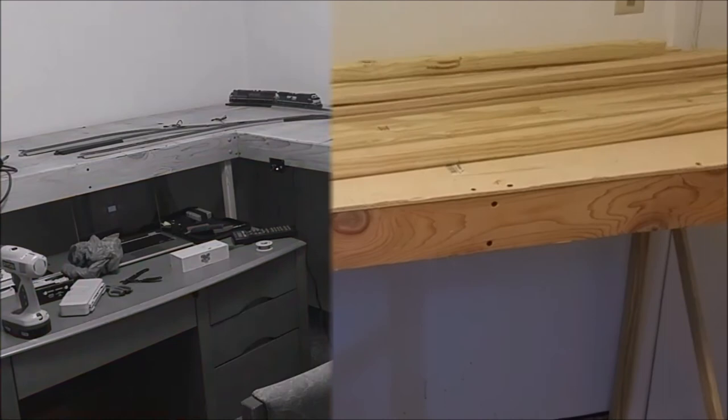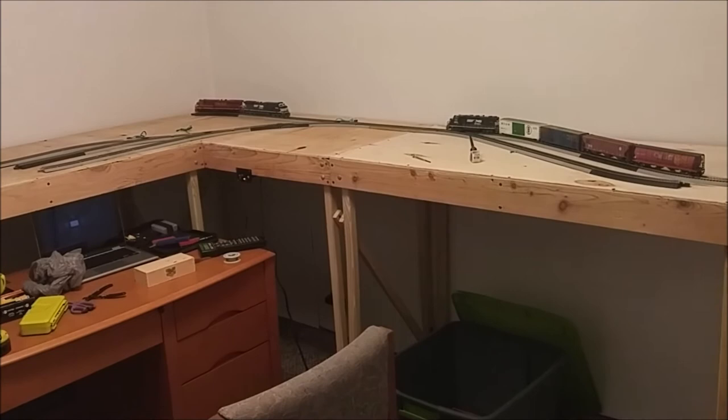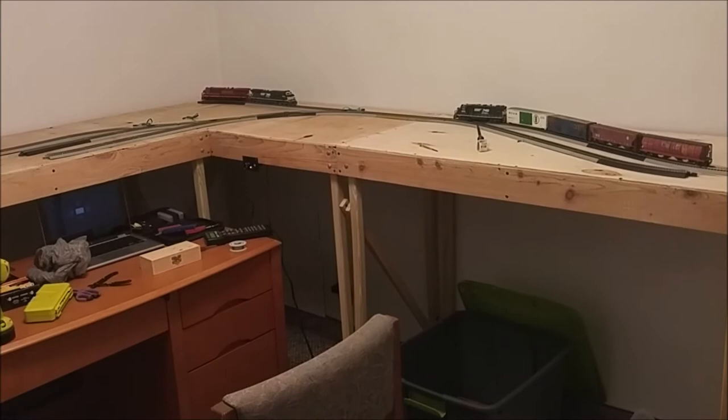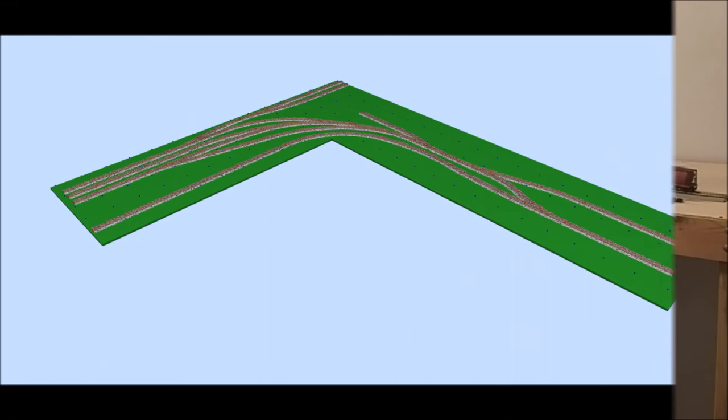As promised, here's the finished product. The L-shape is done, all the bench work's up. I got a little bit of easy track down just messing around. The DCC system is kind of set up, not where it's going to stay forever. So far, so good — you've seen it fully set up.